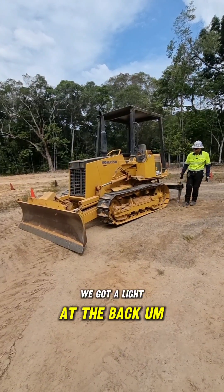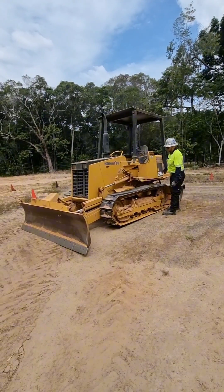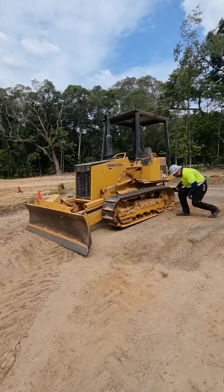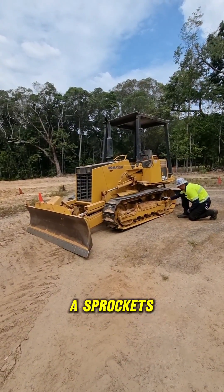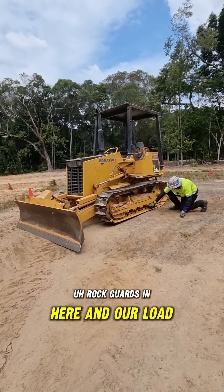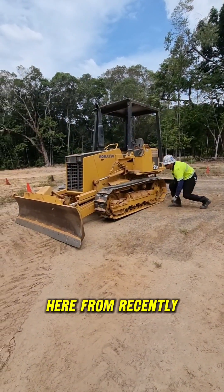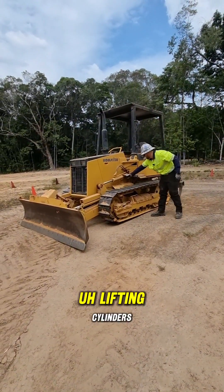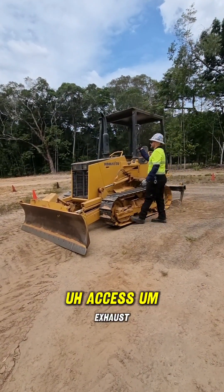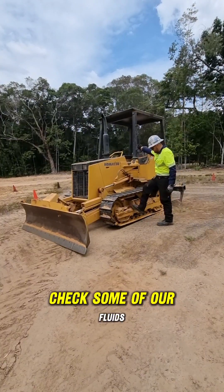We've got a light out the back. We've got our diesel fill point. Controls are in good condition. We've got our tracks — grouser bolts, grouser plate, carry rollers, chain, sprockets, drives, chain guide, rock guards, and load rollers underneath. Our front idle roller — all looks in good condition. Got a little bit of product still here from recently. Lifting cylinders, pins and retainers, hydraulic lines all look in good condition. Our access and exhaust — we'll hop up on top here and check some of our fluids.